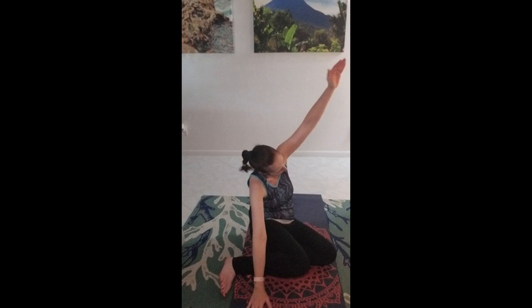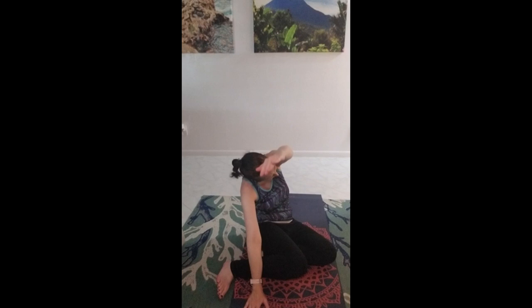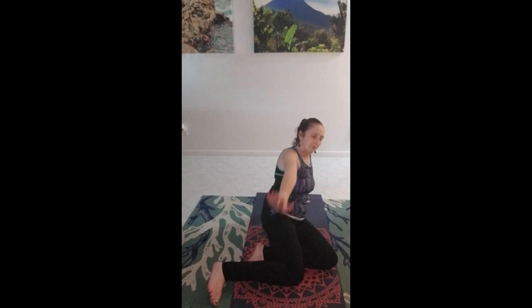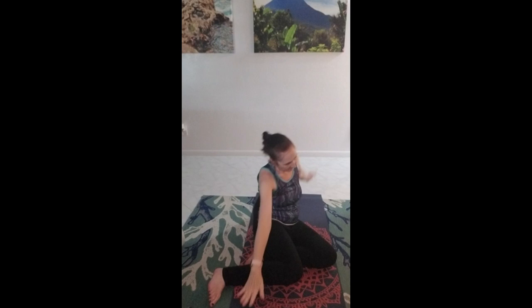We're going to do four of those together. Ready — flip the palm, up, and up. Hold this one, and release into the side bend.